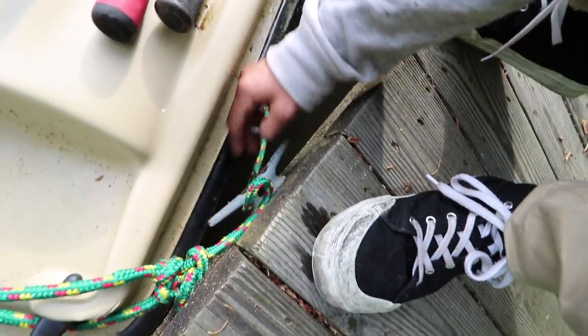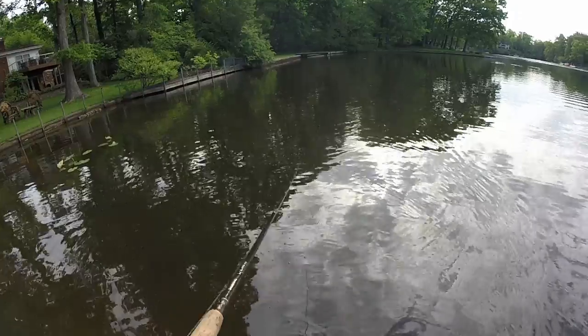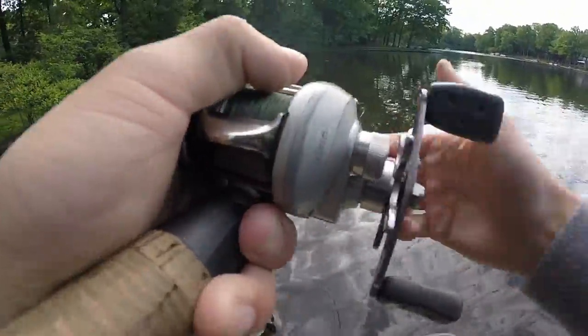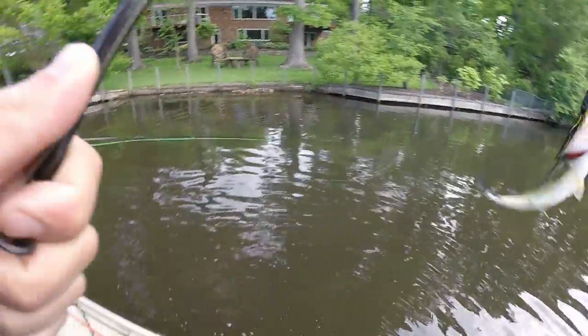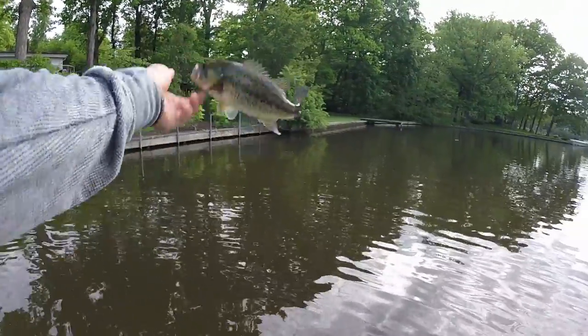Starting with the frog because I want some top water action. There he is — caught a fish and a tree. There he comes, little guy, first fish of the day. We'll take the small ones to get the bigger ones.